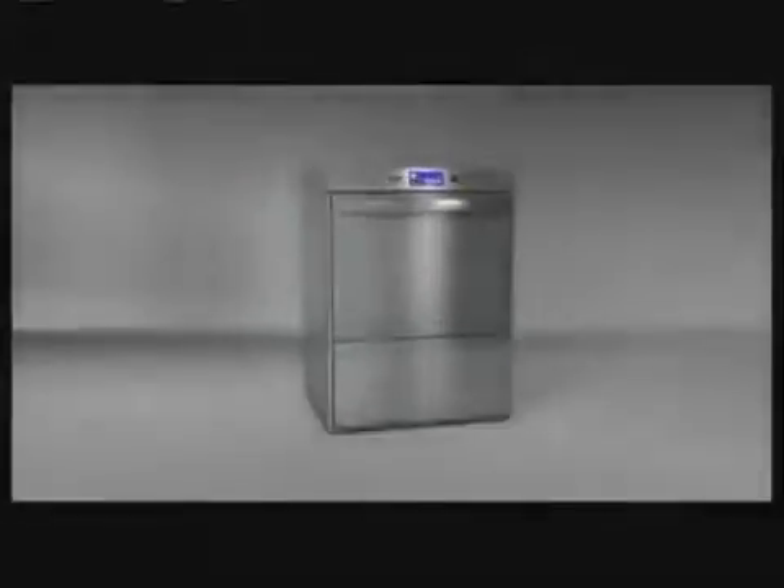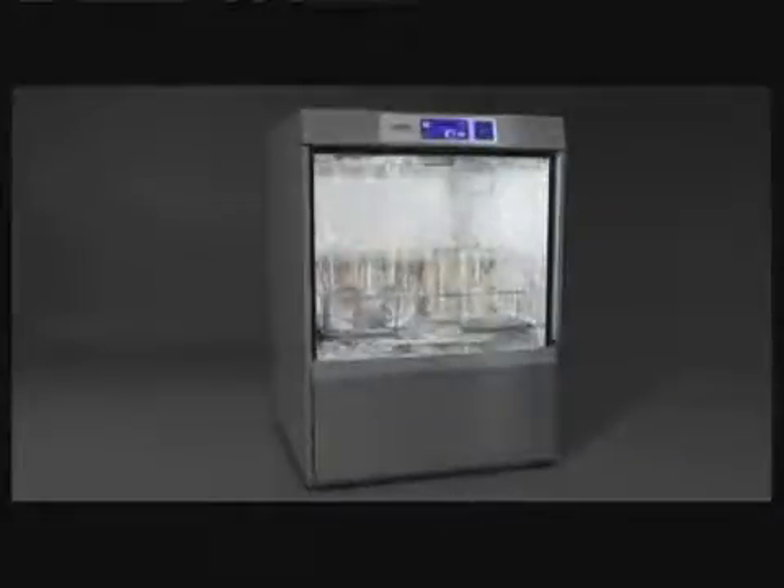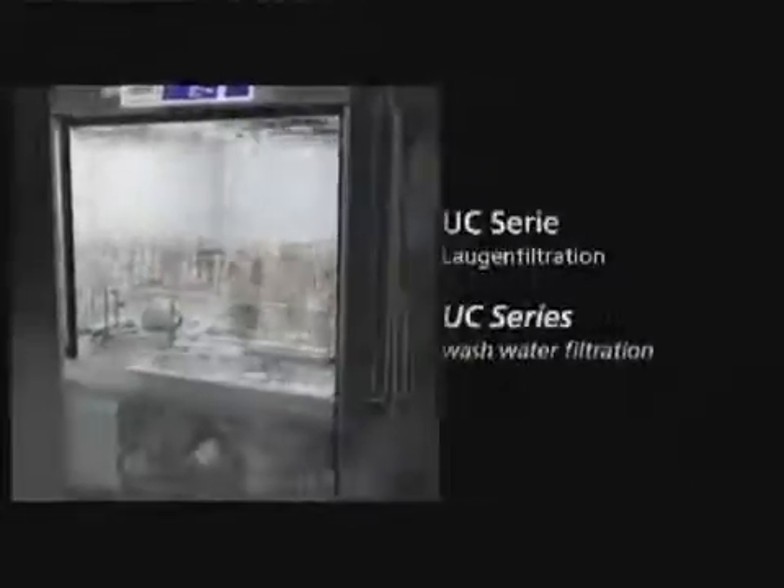An important factor during any washing process is for the wash water to be as clean as possible at all times. When items are washed naturally, the residue and food soil has to go somewhere. It is critical that the level of soiling in the wash water is controlled, otherwise you can effectively end up washing in soup.